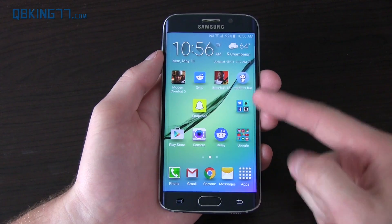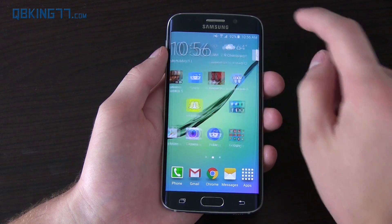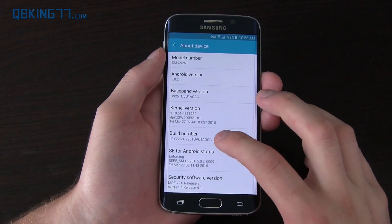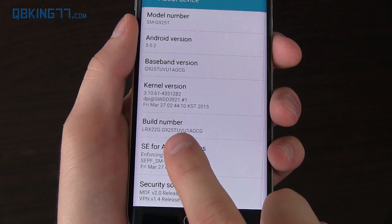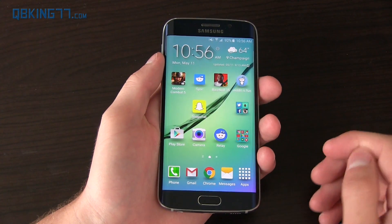It's important to note this will not trip your Knox, so your warranty with Samsung is still intact — that's really great. To double check that your device is supported, go into Settings, go to About Device, and make note of the build number after the period. In my case G925T is my model number and the rest is the build number, so just make note of it because in the thread you can see which supported models are listed.